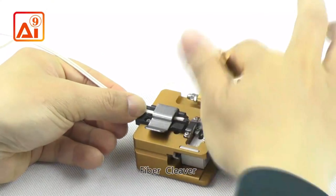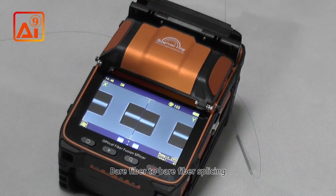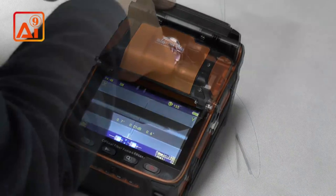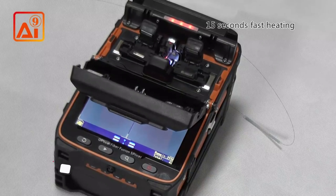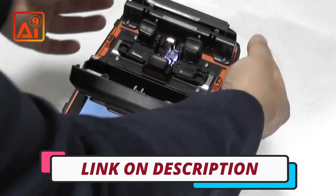Hi guys, today's video we're going to check out the 3 best splicing machines on the market. This list was made based on our personal views and are listed based on rating, review, orders, price, quality, durability, and more. To see prices and get more info about the products shown, be sure to check out the description below.